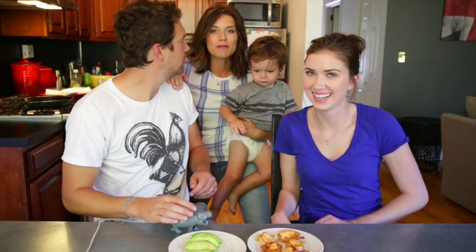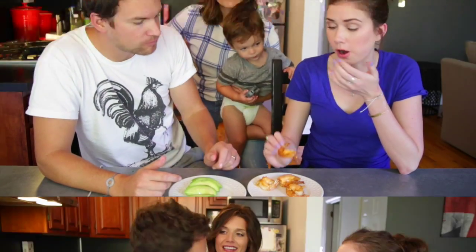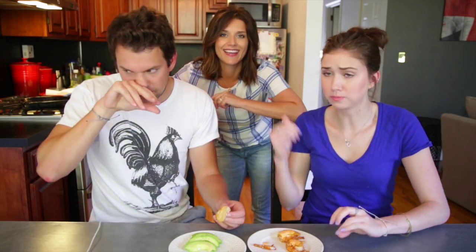It literally tastes just like the appetizer. This is the moment of truth. The sauce is exact. Are you guys just saying this because I'm doing a video? No. If you had to choose between Applebee's shrimp or my shrimp, what would you choose?